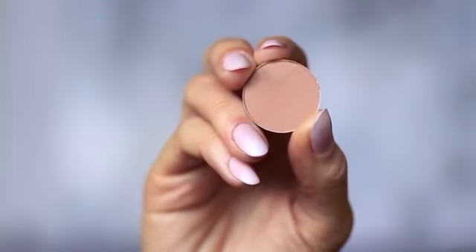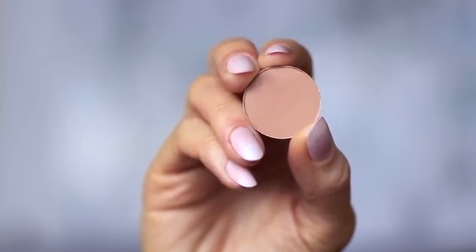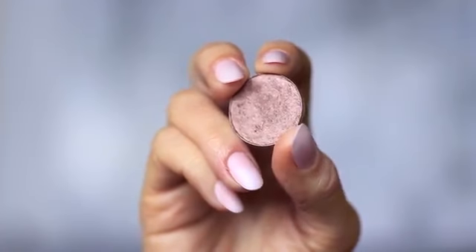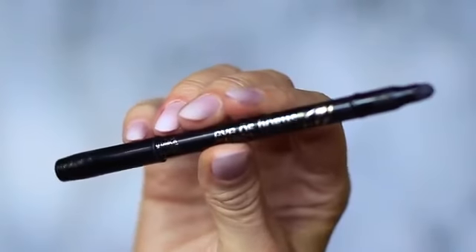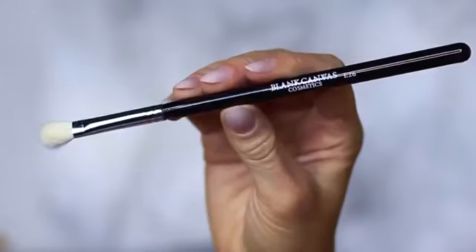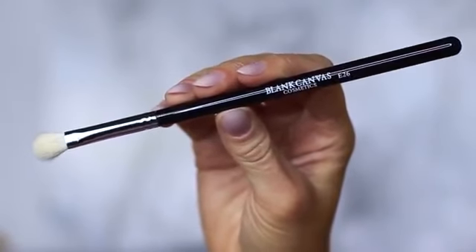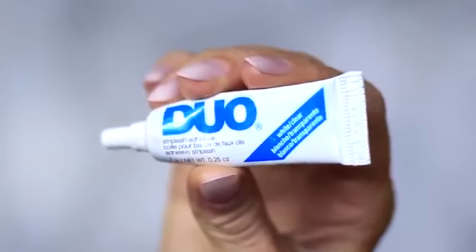For this look you will need two eyeshadows: one matte mid-tone which is at least one shade darker than your skin tone, and one metallic bronze — either a golden bronze, silver, or in my case a purple bronze. You'll also need a black pencil liner and a nude pencil, but this is optional. We're only using one brush — a blending brush — plus mascara, lashes, lash glue, and concealer.